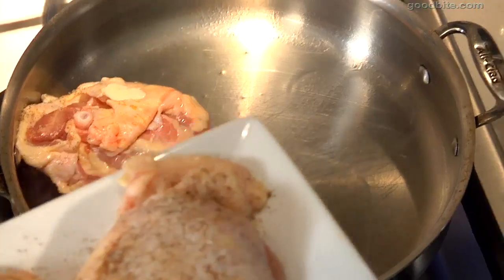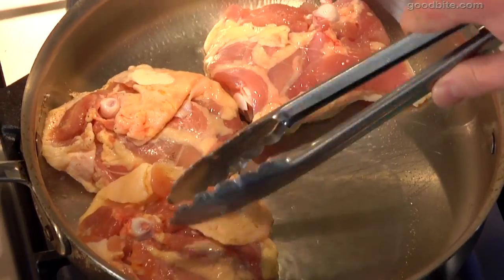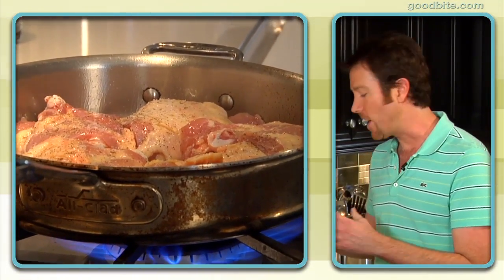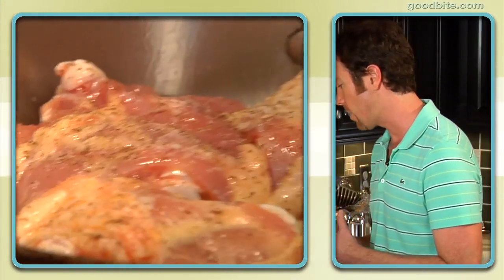Open a window — you'll be fine. That sizzle, that sear is exactly what you want to hear. That sound is music. Once these things hit the pan, you want to leave them alone. The biggest mistake people make is they immediately start poking at the meat and moving it around. When you do that, your food is going to stick to the pan and it's going to rip. So let it do its thing and you're going to get that beautiful caramelized sear.